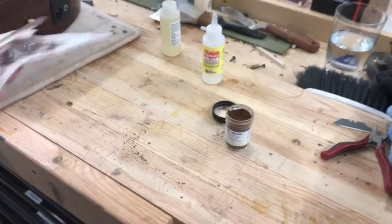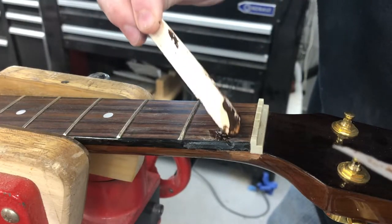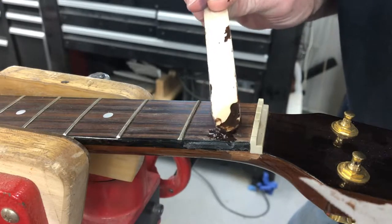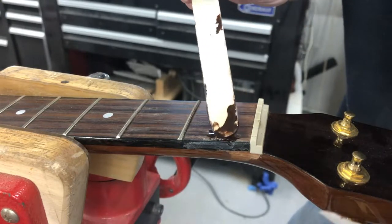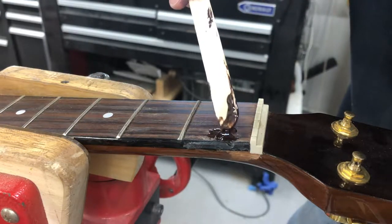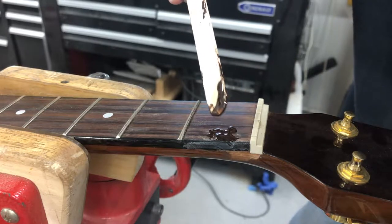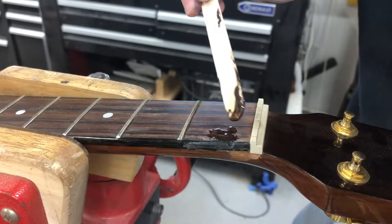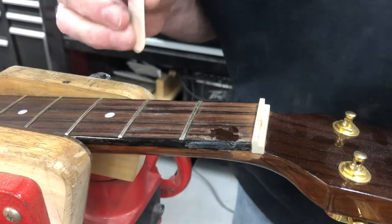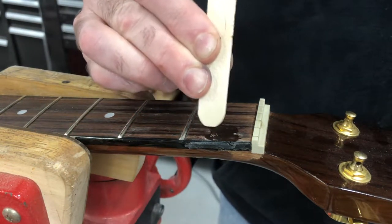Now we're going to quickly move back over. We're just going to take the epoxy and put it right here — pile it up pretty thick so it can work its way down into the cavity. Got a little bit right there. We'll let that cure.